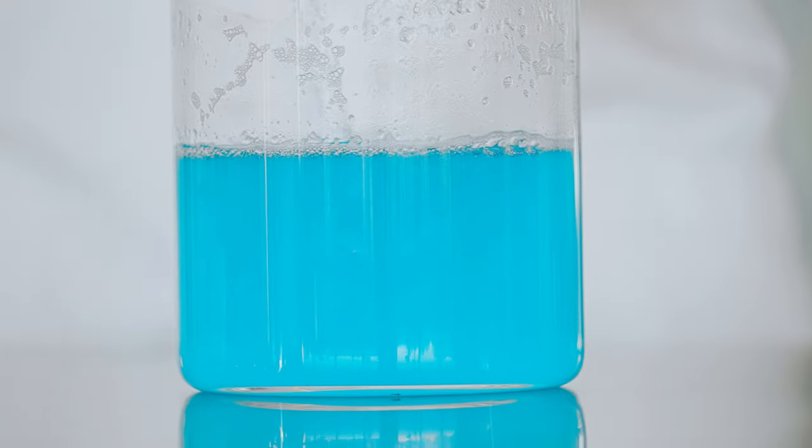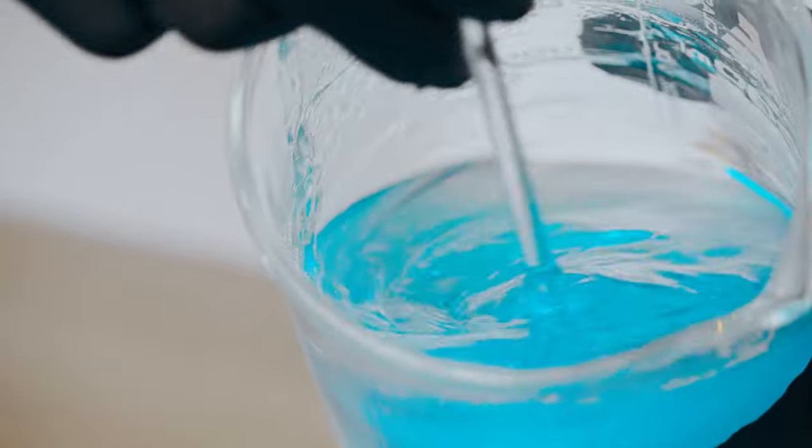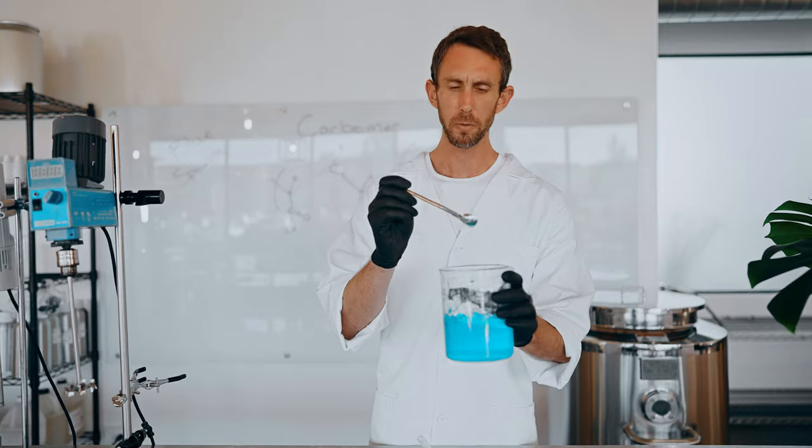We've got the beautiful gel formed. The carbomer is dispersed. You can see it's nice and thick. Look at that beautiful gel.